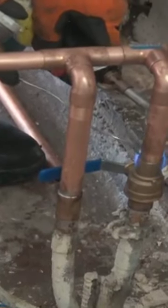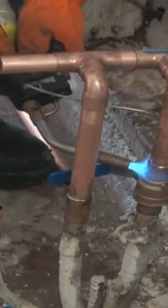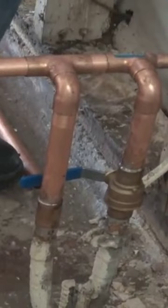I am soldering the ball valve again, but this time I'm not worried as much about burning the inserts because now the system is charged, meaning it has water in it.